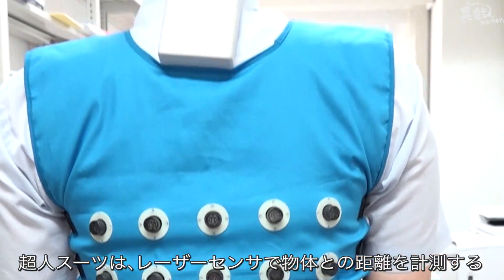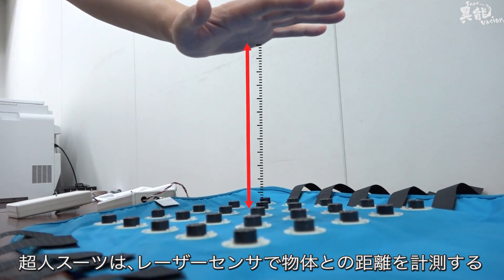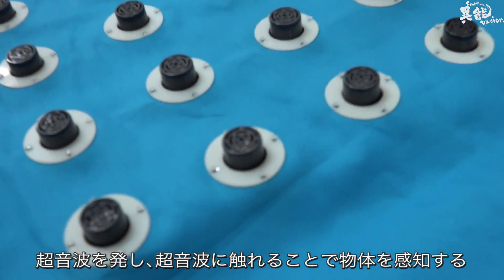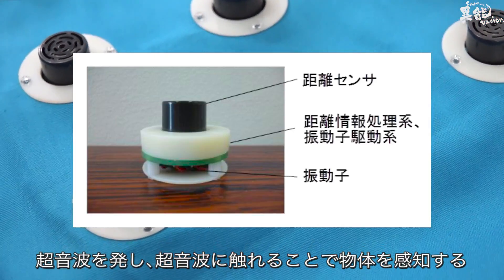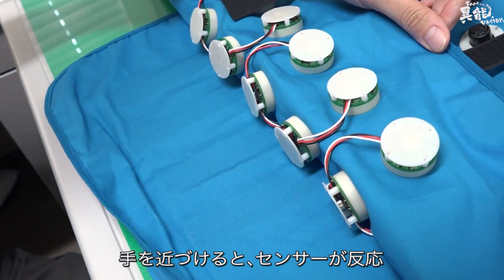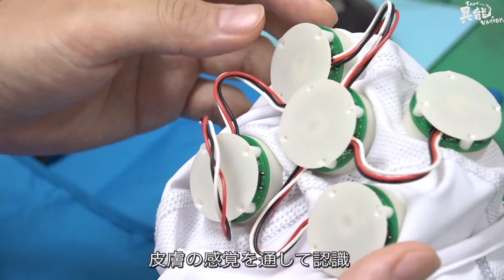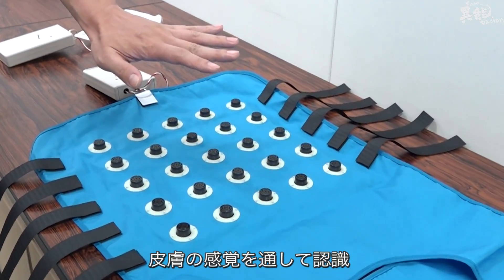The superhuman suit uses laser sensors to measure distance between objects. It emits ultrasonic waves and senses an object by whatever comes into contact with them. If you bring your hand in close, the sensor reacts, the oscillation motor vibrates, and the sensation is sent to the user's skin.